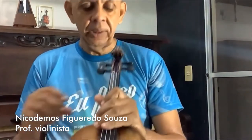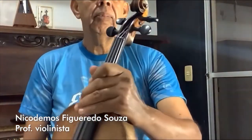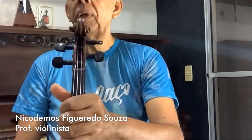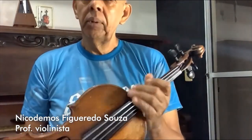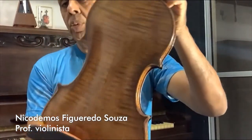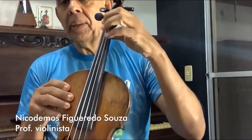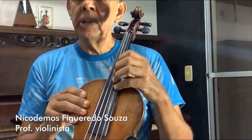O violino tem várias partes. Esse lugar aqui, onde as cordas ficam, chama-se caixa de cravelha. Esse desenho que tem na voluta — chama-se voluta. E tem outros instrumentos com cabeça de dragão, de onça, tigre e etc. Essa parte preta é a escala do violino, conhecida como tastiera pelos italianos.